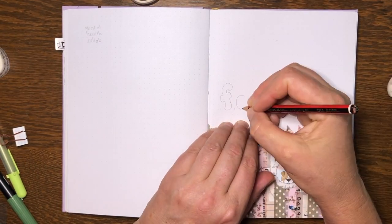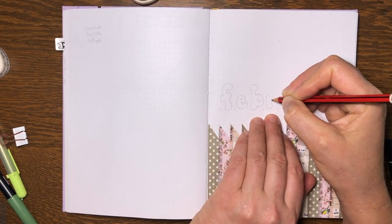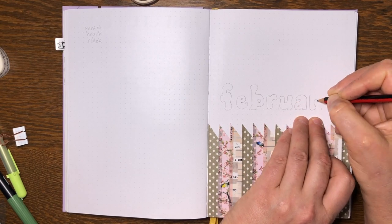We're back to the title page and I'm just putting in the word 'February.' I choose all my fonts from Pinterest mostly — I look for alphabets of fonts and just choose one for the month.